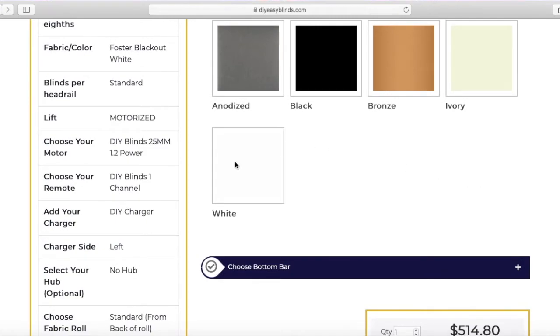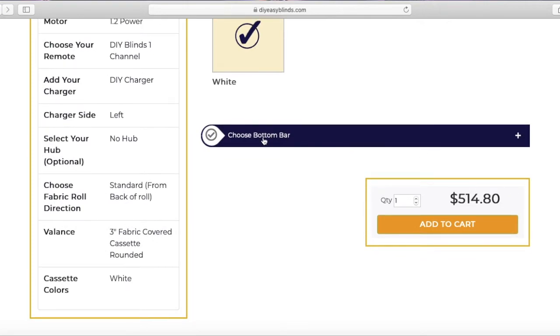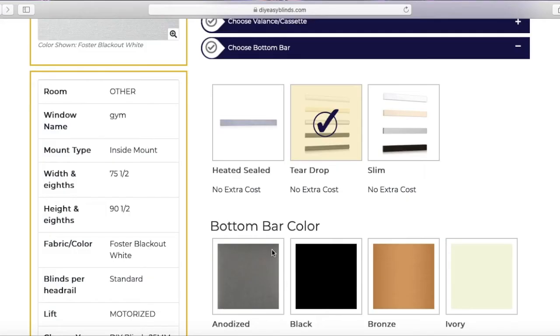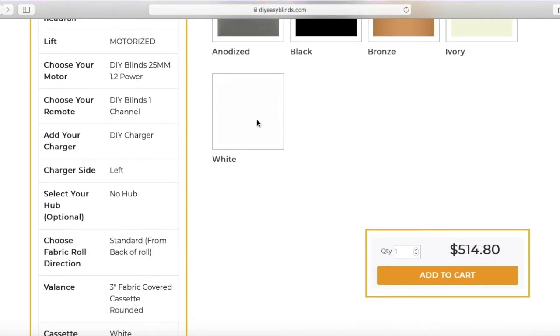Next is bottom bar. We have heated seal, teardrop, and slim. Heated seal is your actual blind fabric wrapped around an aluminum weight. I'm going to choose teardrop and pick the color white, since the blind is white. Then I'm going to add it to the cart.